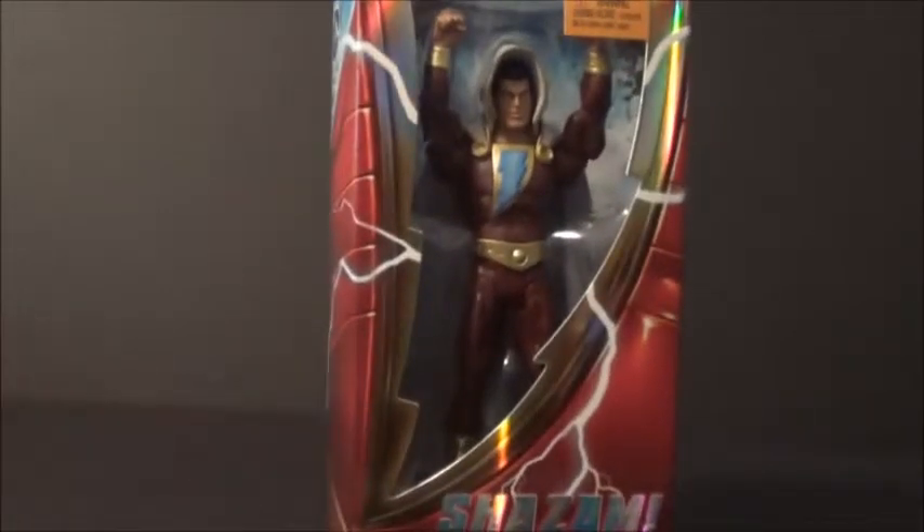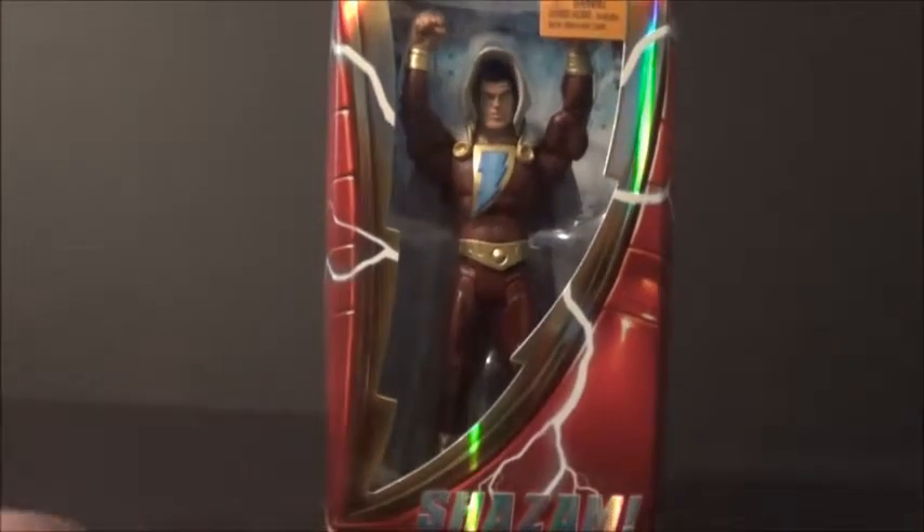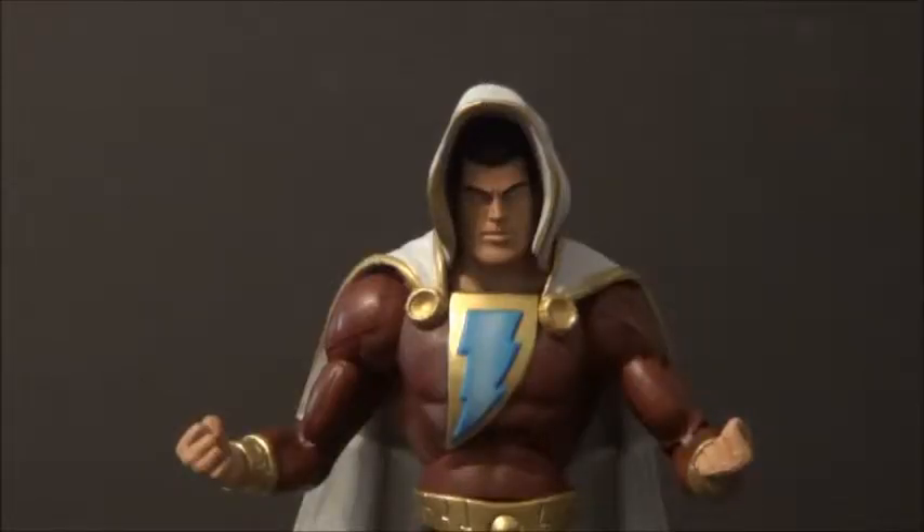I know lots of people are going to freak out because it's a Comic-Con exclusive, but who cares? I'm taking this guy out of packaging. Here he is, folks — New 52 Signature Collection Comic-Con exclusive Shazam. Really digging him. He's a little nicer than I thought he would be, actually. Really cool.